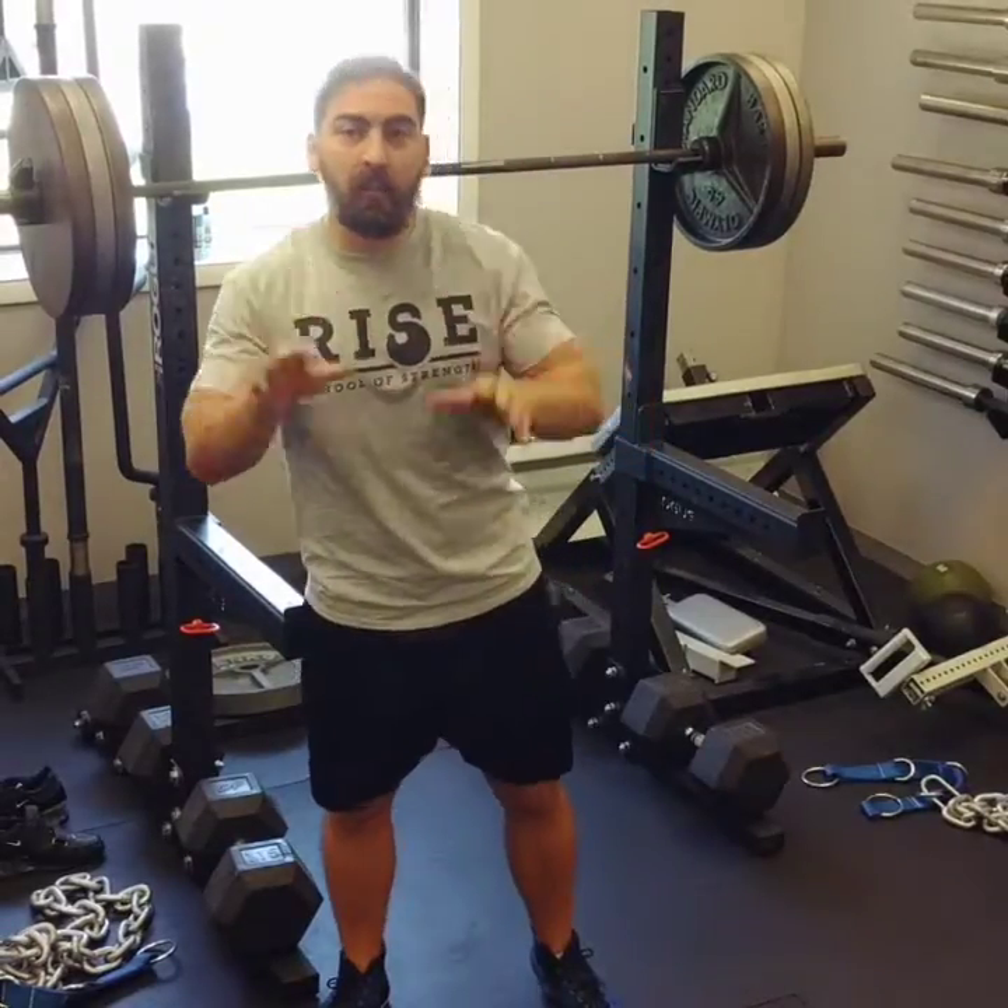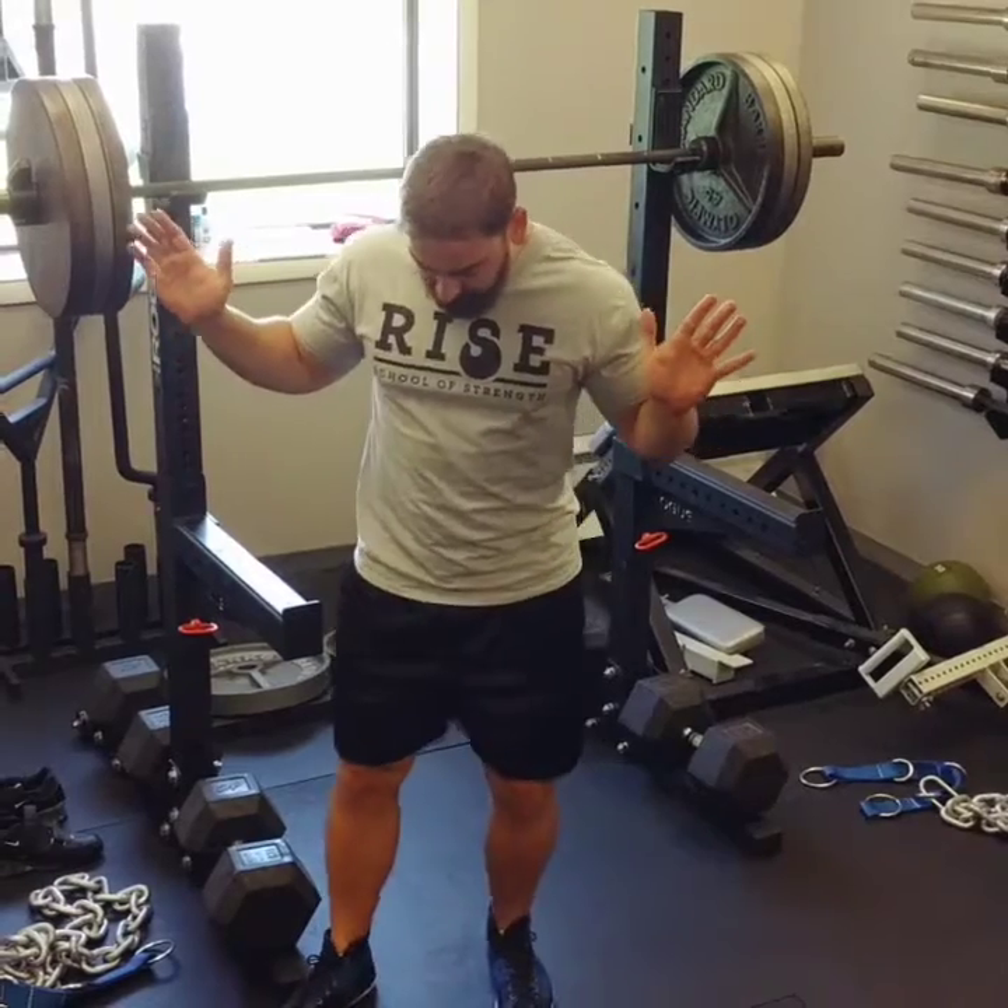Your squat walkout should never be more than three steps, and I actually prefer a two-step walkout. In the three-step walkout, you're going to unrack the bar, one step back, one step to the side, one step to the side. It looks like this.